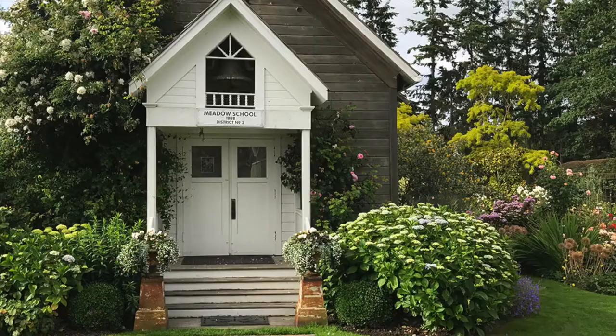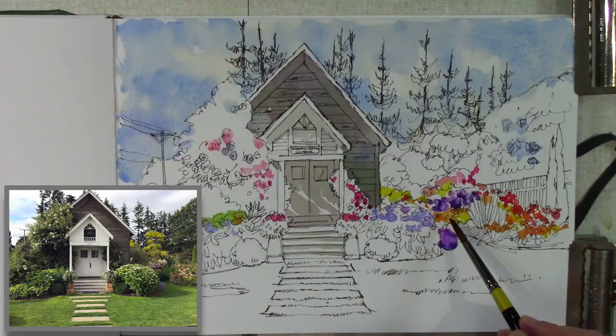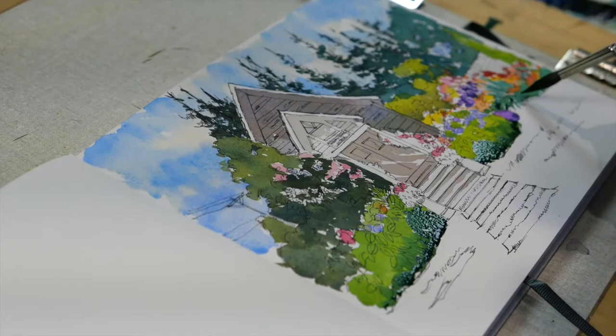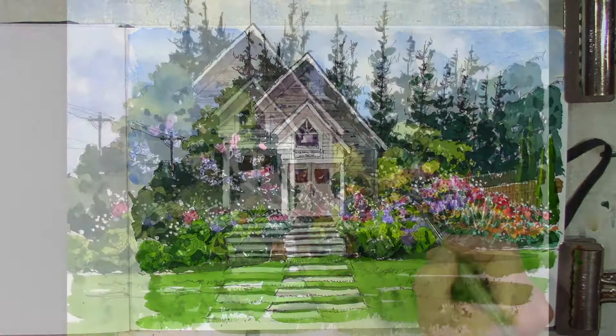In this course I'll show you how to paint a garden scene using pen, ink, and watercolor. We'll break down the lessons into manageable parts so you'll be able to create this scene on your own, or go out into a garden and feel confident knowing how to draw and paint what's in front of you. Let's get started.